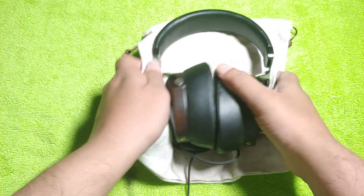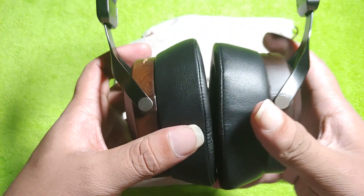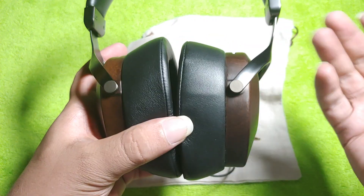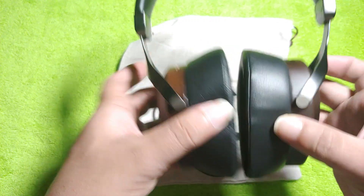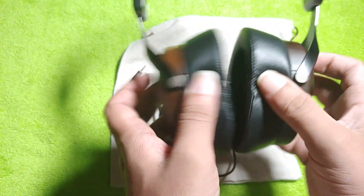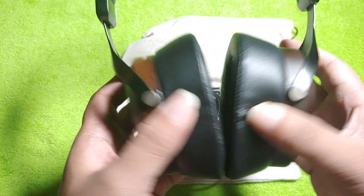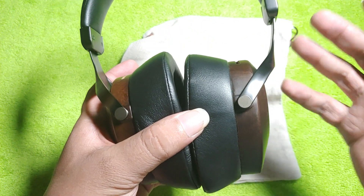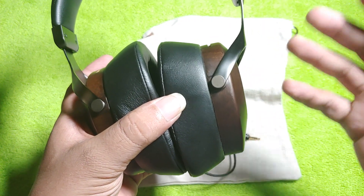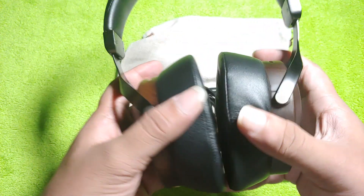There are some problems with the Sivga SV021, or the Robin. The biggest problem is that there is no sideways movement — no horizontal movement at all. There is vertical movement, but no horizontal or sideways movement, which really restricts how the headphone sits on the ear and around the bone of the head, since the bone structure around our ear is uneven.